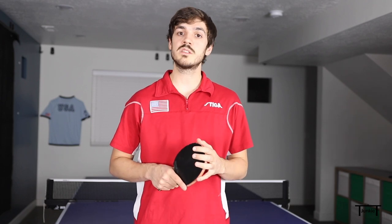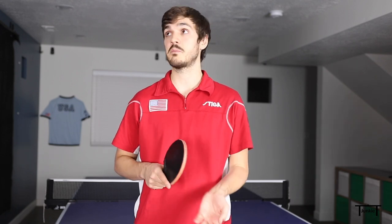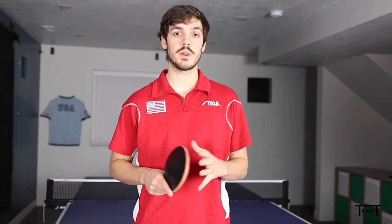The first rule to mention is that once the ball has left your hand on the toss, the point has started. So if after you toss the ball in the air you decide it was a bad toss and you want to catch it, or if you whiff the ball, you would actually lose the point.